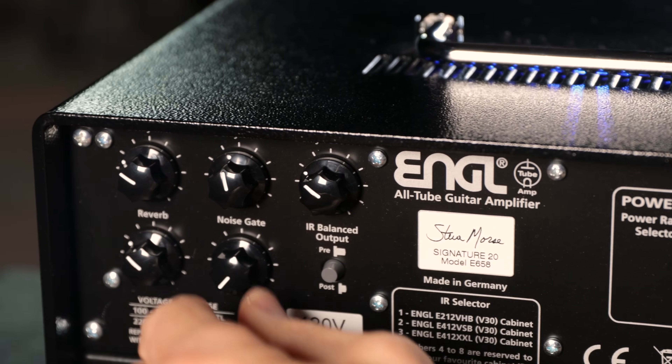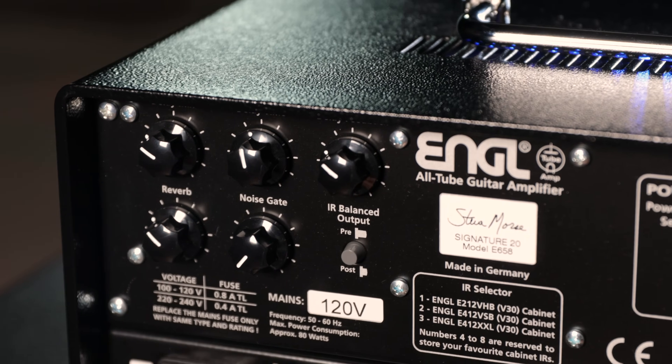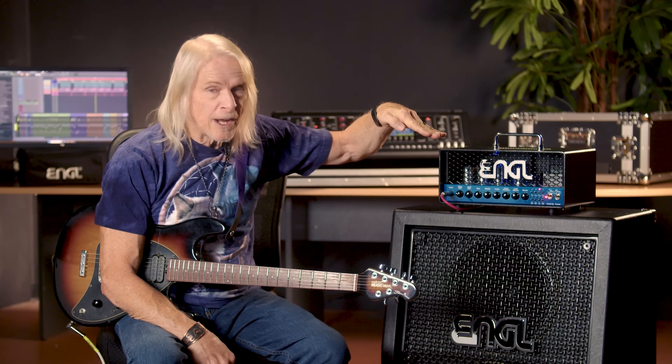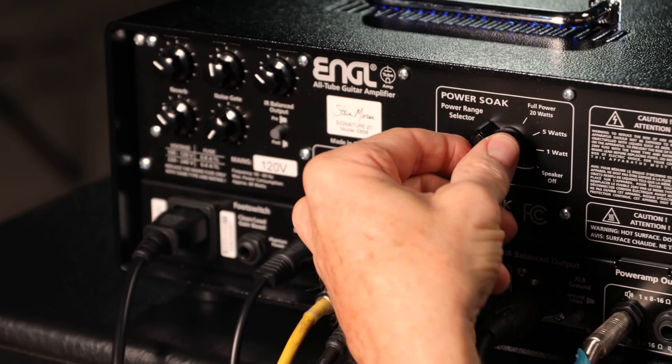It's got two channels, noise gate, delay, reverb. In the back there's eight IR speaker emulators. It's got a 20 watt setting, a 5 watt setting, a 1 watt setting, and then a zero watt setting.